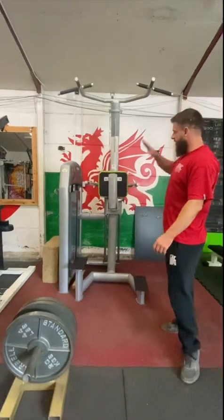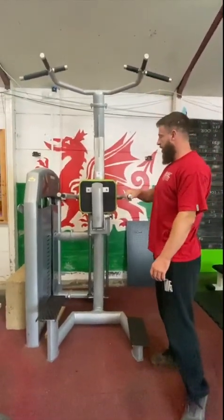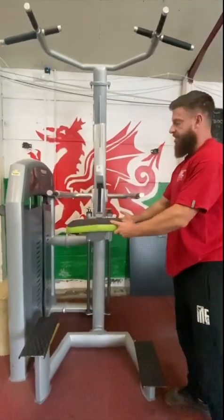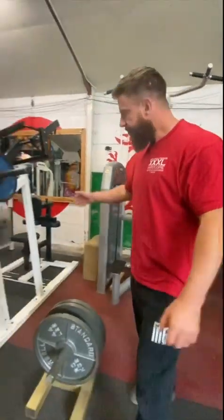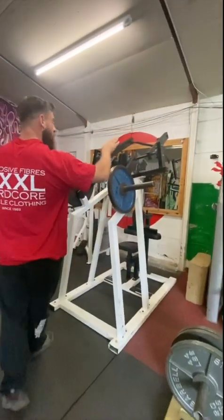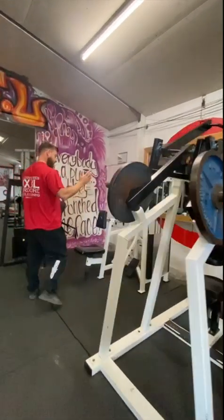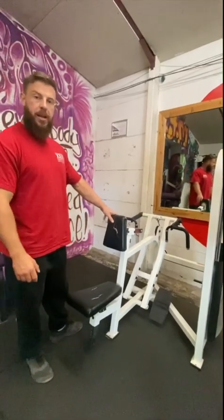Which leads us into the back section. You have an assisted dip/chin chair — so these are your chin-ups, pull-ups, and dips. Put the seat down to use it assisted, seat up to use it unassisted. Next we have the high row machine. After that we have the seated chest-supported back row machine.